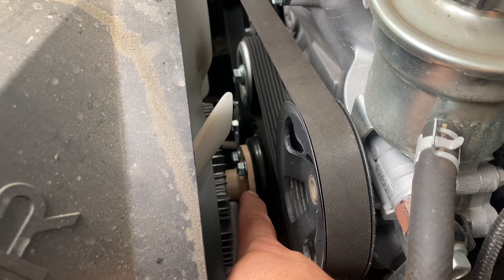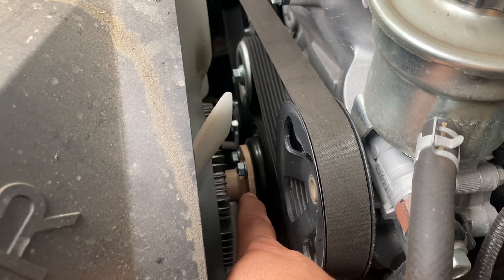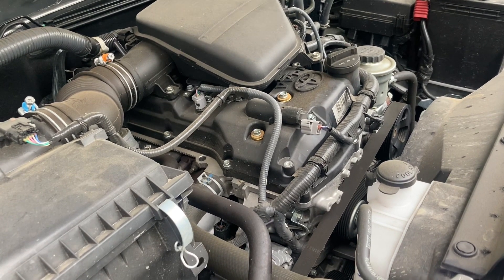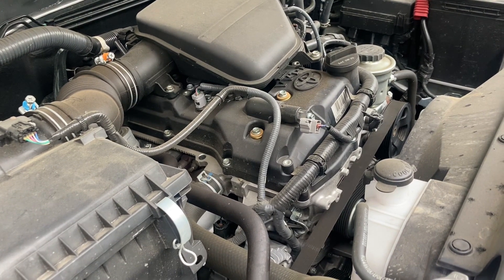Sometimes your vehicle's water pump can go bad. Now your water pump does just that — it pumps the water through your engine and helps to keep it flowing.